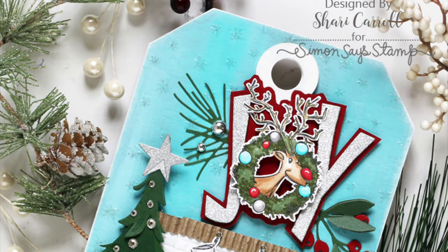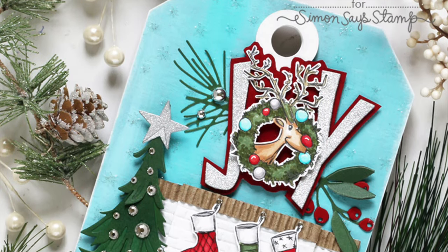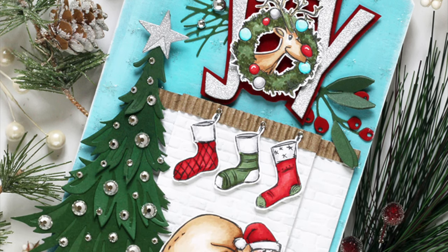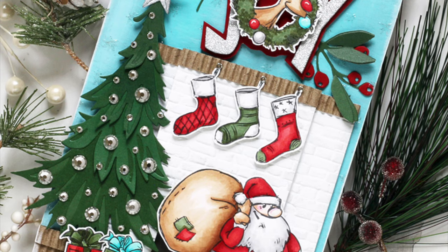I made a few modifications: I added red paper behind the Joy and some sprigs of green, and I also added some gemstones to my green tree.